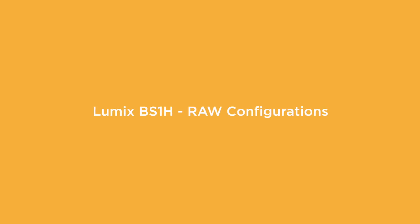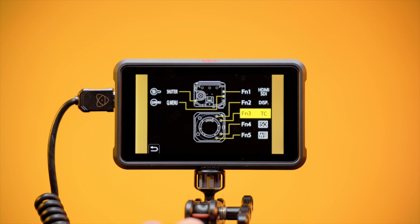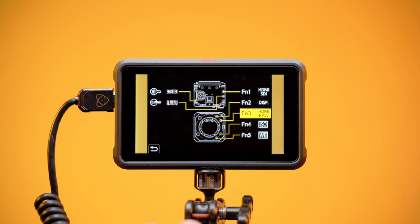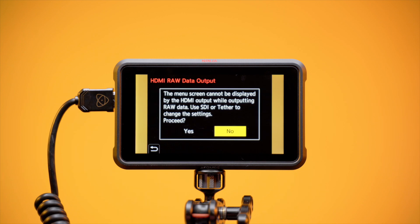The following configuration is relevant to RAW recording. Note: when the Lumix BS1H outputs RAW data over HDMI, it does not output menu screens or overlay information over HDMI simultaneously. We recommend setting the Function 3 button as a HDMI RAW data output toggle. To do this, select HDMI RAW data output from the image format in Menu 1. Tap Function 3 to turn HDMI RAW data output on.